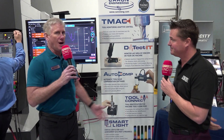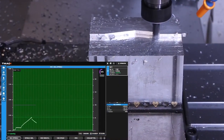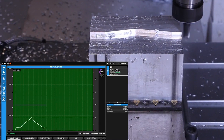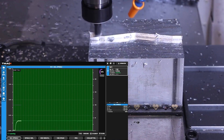T-MAC is a product that basically looks at the tools by monitoring the power, vibration, or strain of the system as it's cutting, and it can tell whether the tools are worn or broken automatically. The actual acronym T-MAC stands for Tool Monitoring Adaptive Control.